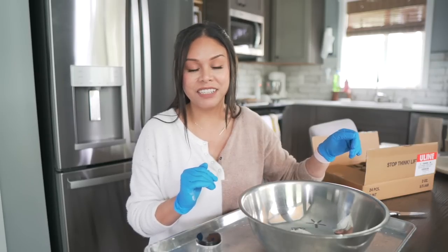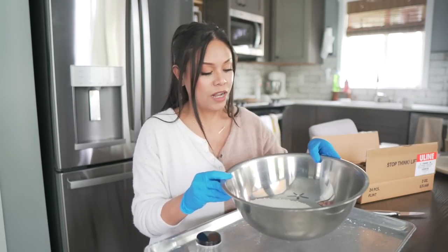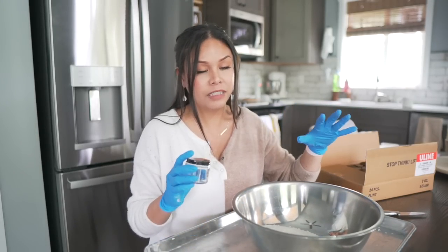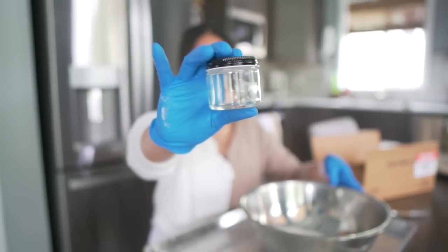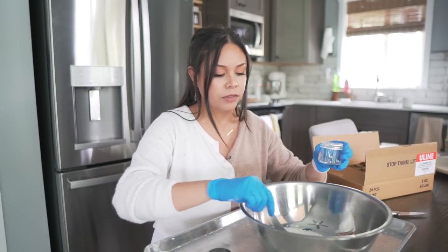If you guys watched last week's video, you'll remember that I made these bath salts and they are now dry and ready to be packaged. For my Golden Bubble patrons, I'm sending a little sample of these bath salts to them in the mail, and I'm going to use these two-ounce jars, which should give them about 50 to 70 grams of bath salts.